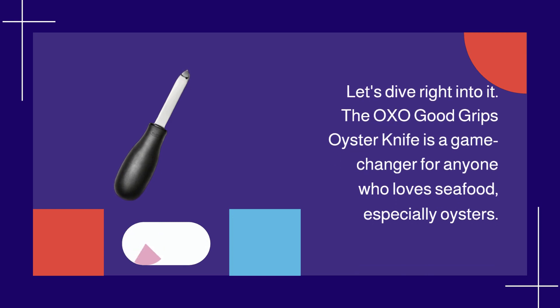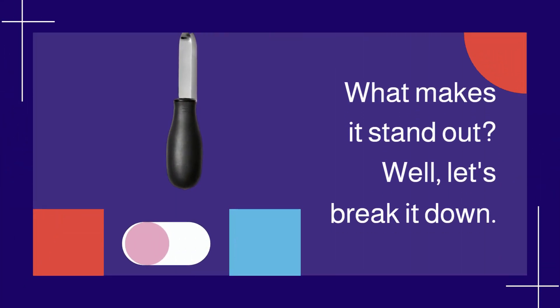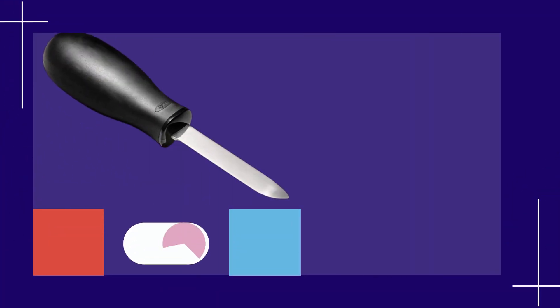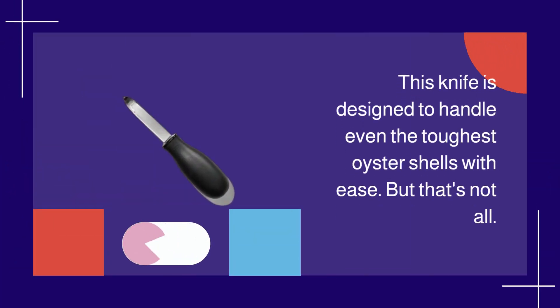The OXO Good Grips Oyster Knife is a game changer for anyone who loves seafood, especially oysters. What makes it stand out? Let's break it down. First off, it's made from sturdy stainless steel, ensuring durability and longevity. This knife is designed to handle even the toughest oyster shells with ease.